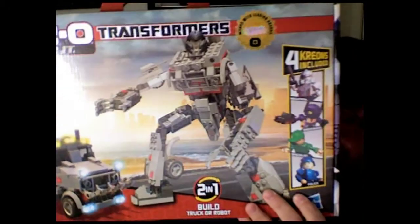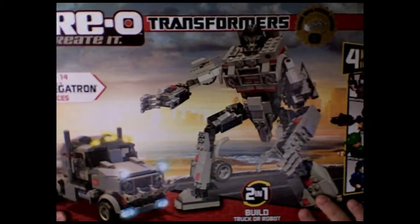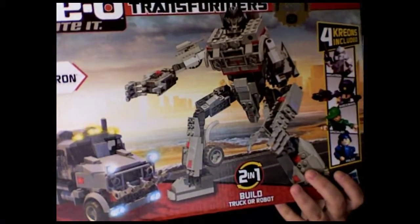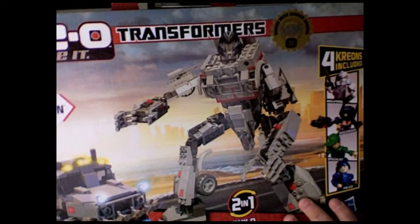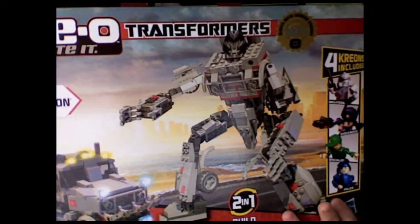Hey, what's up guys, Bagels and Cheesy back again today for another Transformers Kreo review. As promised, today I will be reviewing Megatron. I'm going to do an unboxing, build him up into truck mode, show you him in his truck mode, and then show you him in his bot mode.